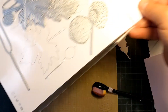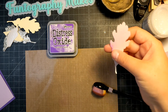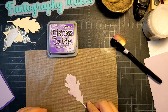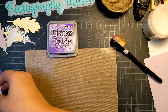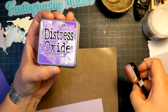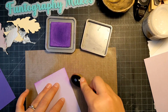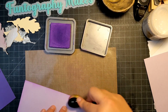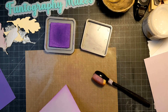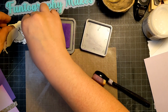I thought these looked a little boring so I'm going to add some distress oxide ink. I'll go ahead and ink these up — I might ink the edge of this too. I'm using Wilted Violet for this, just doing a little edge here so that it blends with the dark purple. I think edging or distressing always adds a little pop of something.